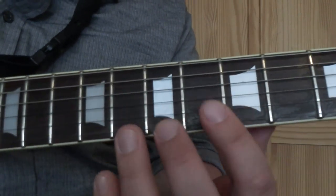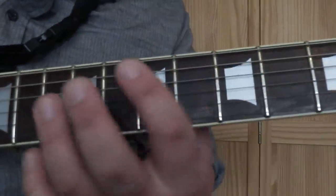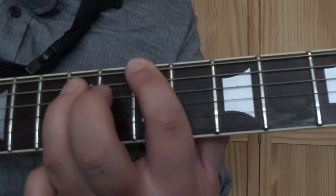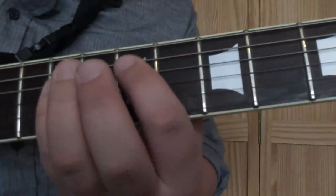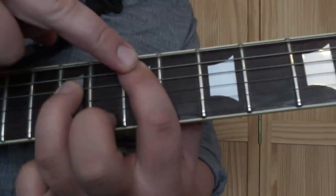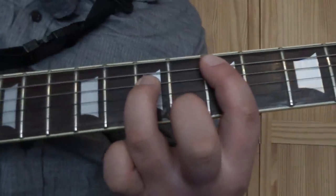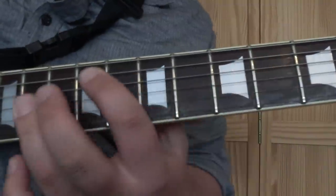Now what we do is repeat that section again, but after we've played the power chords on the A string we don't return to the E bit - we play this fill. What we're doing is playing the power chord on the 7th fret on the A string: first finger on the A string 7th fret, third finger on the D string 9th fret, then taking that down to the 5th fret, and then keeping this finger where it is and just dropping the other finger a semitone down to the 4th fret.